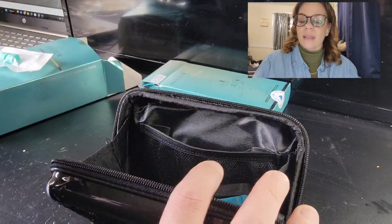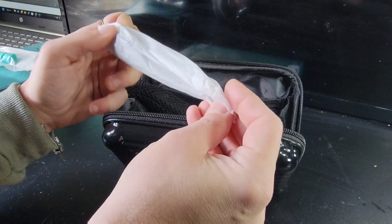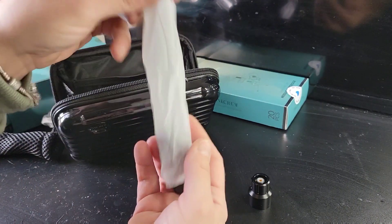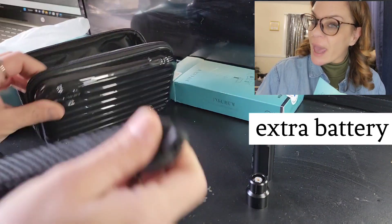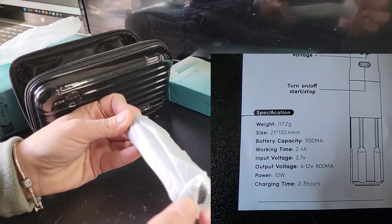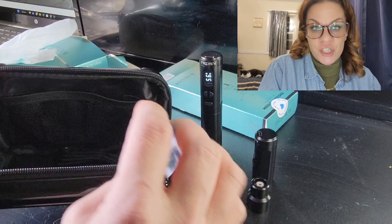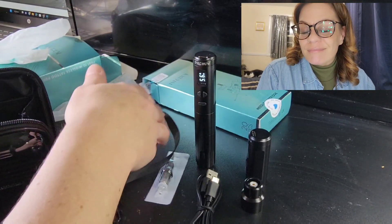I really like the zipper part and the way it flaps open — I think it's really cute. It comes with an extra battery holding a charge of two to three hours, and it's powered by 10 watts, which I'm hearing is pretty strong for a little wireless tattoo machine.